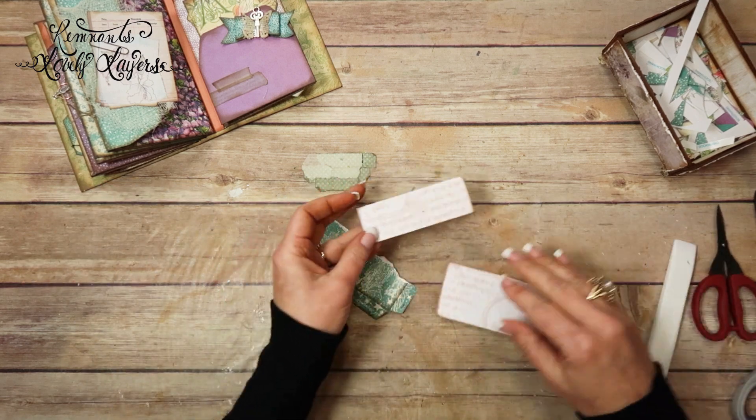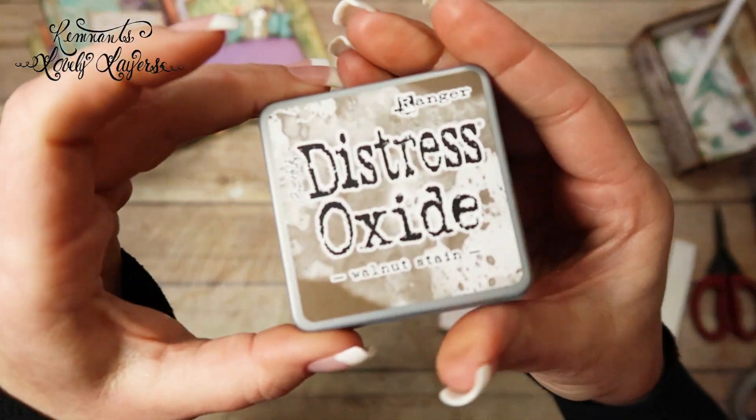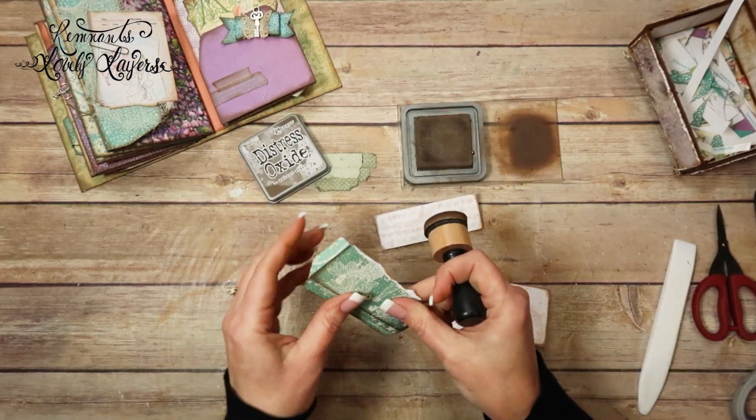I'm going to use my Teflon bone folder and really give it a good crease. Now I'm going to ink all three pieces up. This is Distress Oxide Walnut Stain. I'm going to go ahead and ink all three of these.